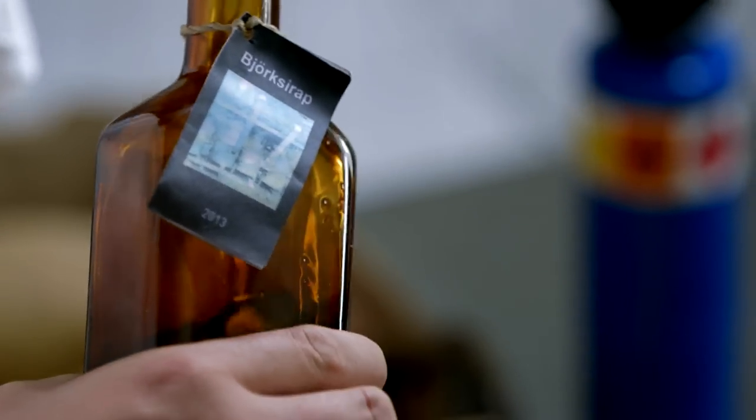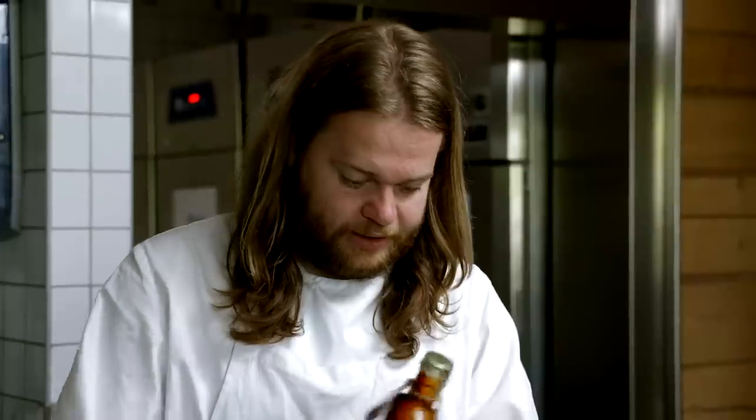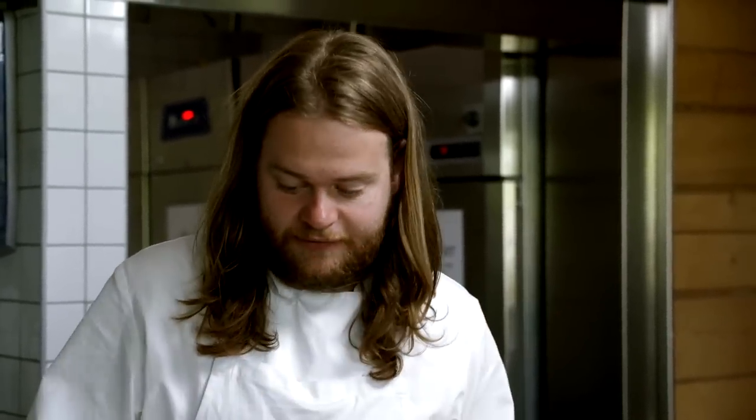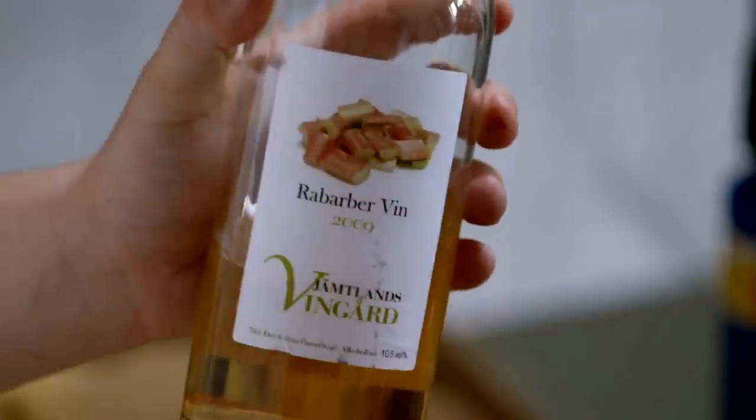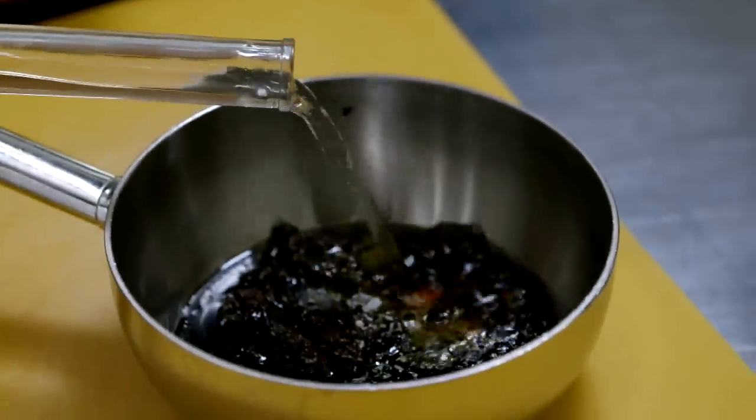This is Peter's birch sap syrup. It's really different from maple syrup because it has a lot of acidity — almost like balsamic vinegar. That's because birch sap contains a lot of boric acid, so when it's reduced down you get this really nicely balanced sweet and sour flavor. Some rhubarb wine is going to give a really nice acidity to the whole preparation.